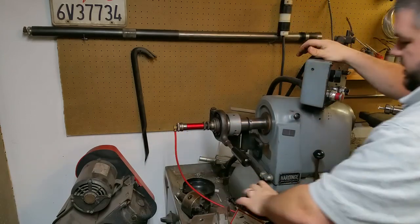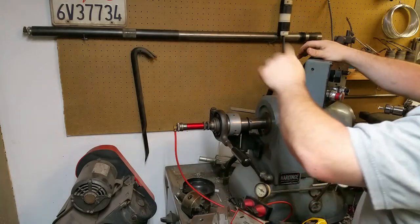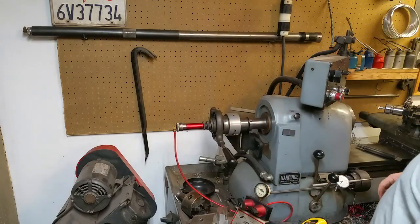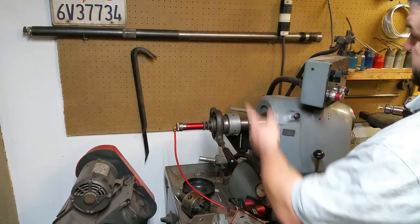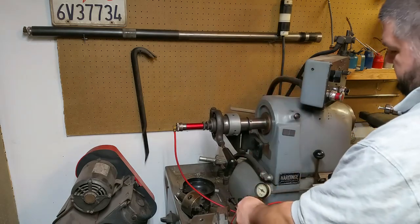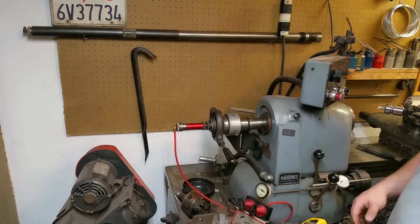So that's how the Hardinge HF1A bar feeder works, and my clone there is considerably larger for the Hardinge CHNC1. Thanks for watching.